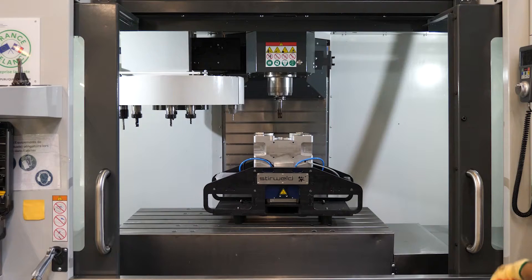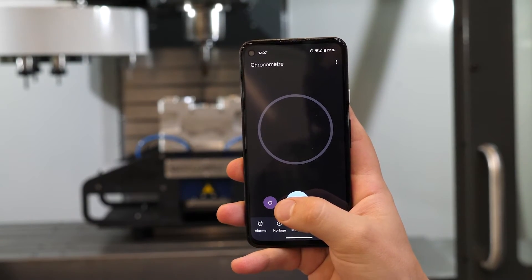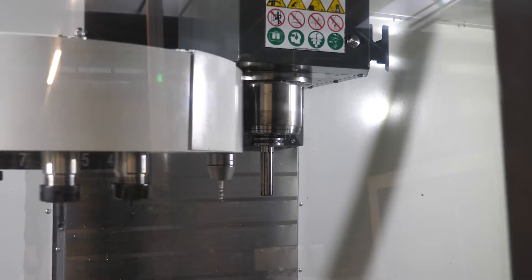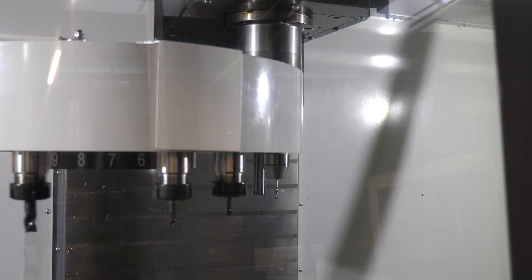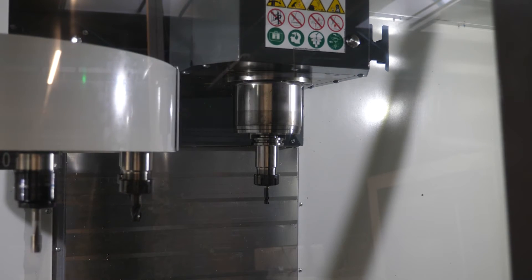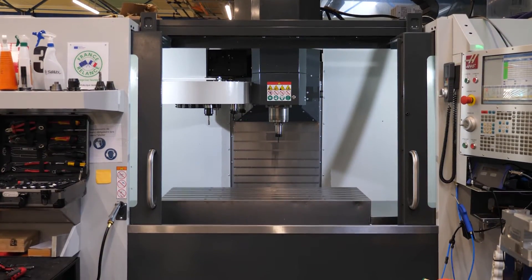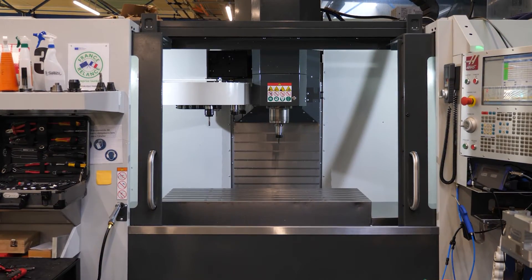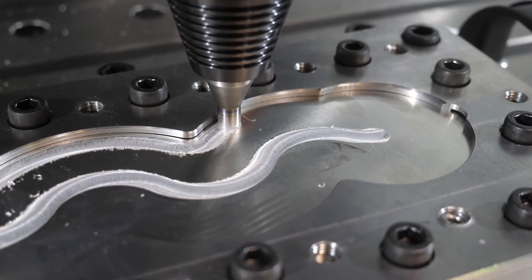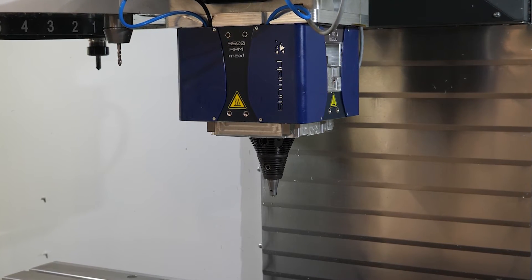Disassembly of the friction stir welding head from your machine took less than 6 minutes. Then, remove the spline shaft for a milling tool and get back to all the basic functions of your CNC machine. As you've seen, the Steelweld FSW head is incredibly easy and quick to install, allowing you to have a hybrid FSW welding and machining system. Interested in getting your own FSW head and starting friction stir welding now?